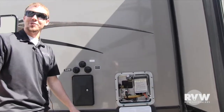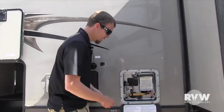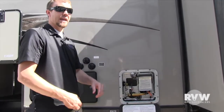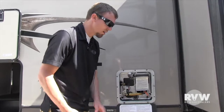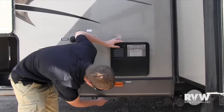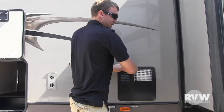Here you have a wonderful six-gallon gas/electric DSI water heater. This will run off propane or 110 — the 110 switch is right down here, just a little toggle switch. If you want to run on gas, flip the switch on the inside and it'll automatically light up. The drain for that is right here. The Rockwoods also use a fully enclosed heated underbelly, and underneath you can see your gray and black valves and waste tanks.